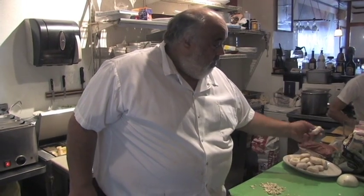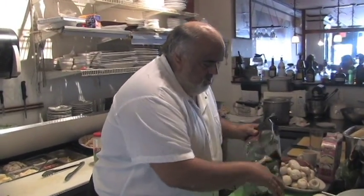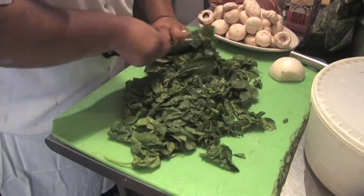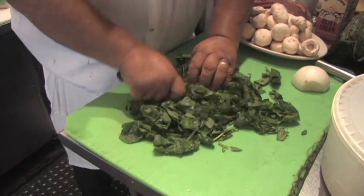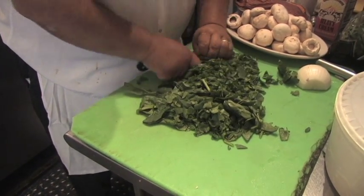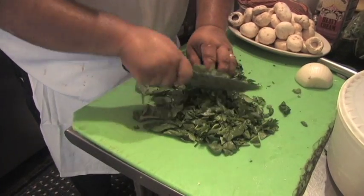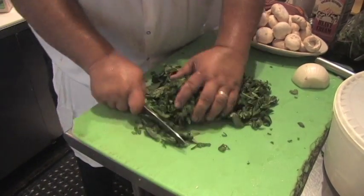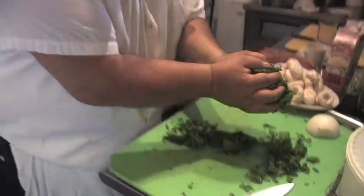So I'm just going to clean a few more, and then I'll show you how to finish it off. What I'll do is take some fresh chopped spinach and put it right in with the onions and mushrooms.